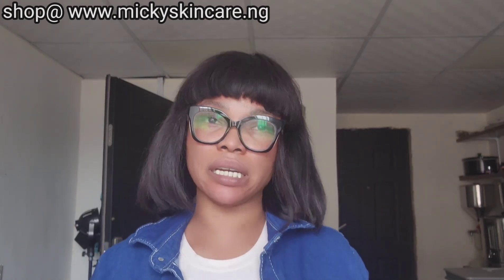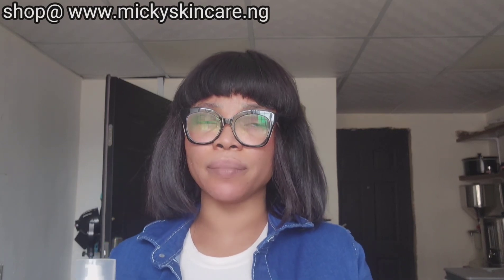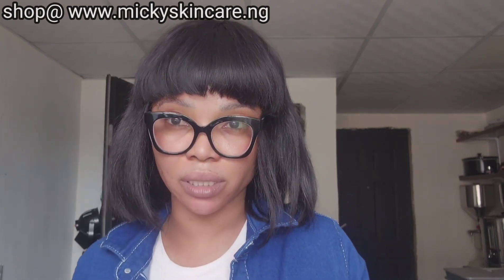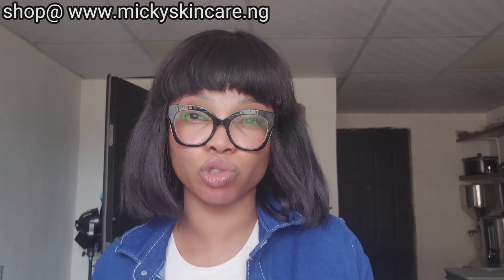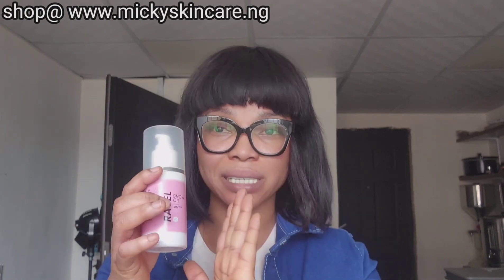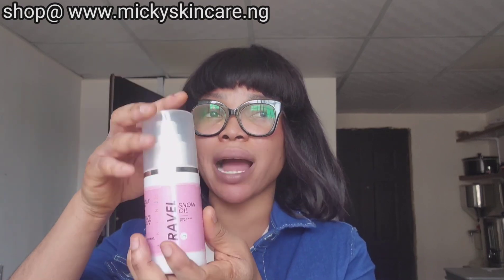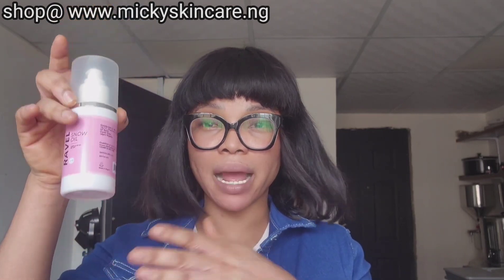You can also use CeraVe body lotion to mix it, or Dr. James Grace Cream if you prefer. Those creams are really nice to mix it with because they do not contain whitening additives. You can also use Bedone or Fracquoise Bedone to mix this as well. This is 100ml — just mix it with 150ml of those lotions, whisk it together, and use it.